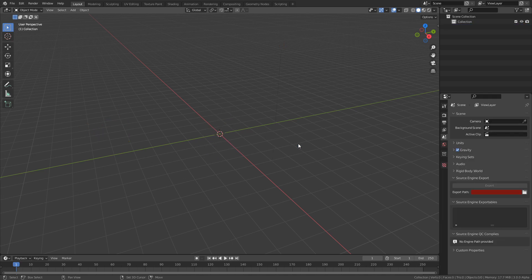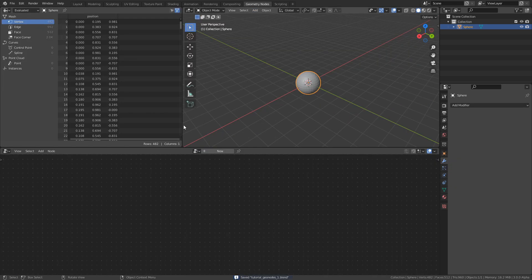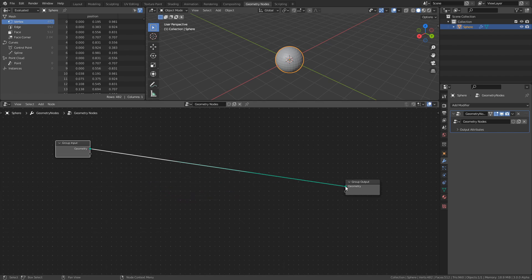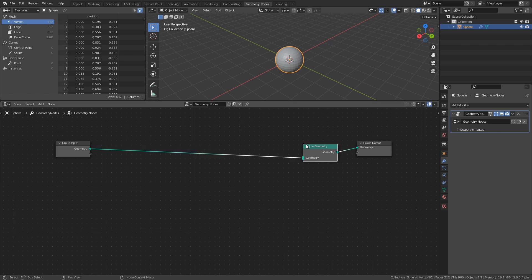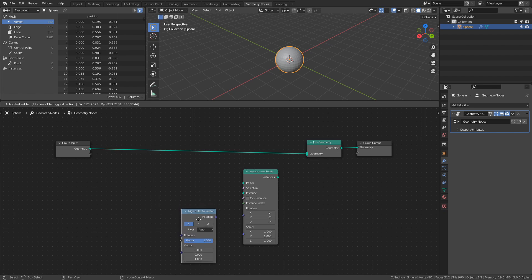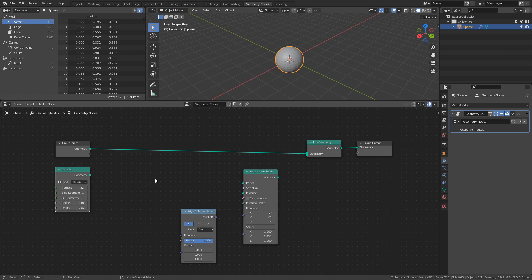Let's start by adding a UV sphere to the scene. Alright, that's enough modelling for now, so let's move over to the geometry nodes workspace and press New to add a new geometry nodes instance. I'm going to add all the nodes that the basic setup will be comprised of and go through what they do as I connect them. So let's add a Join Geometry node, an Instance on Points node, an Align Euler to Vector node, a Cylinder node from the Mesh Primitives, and finally a Normal node.